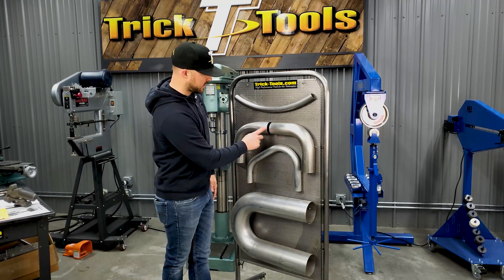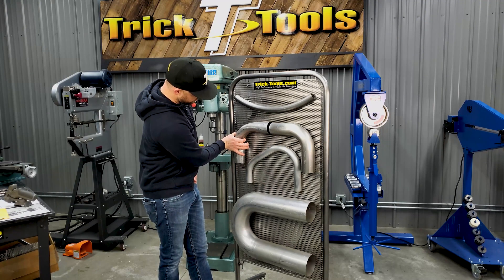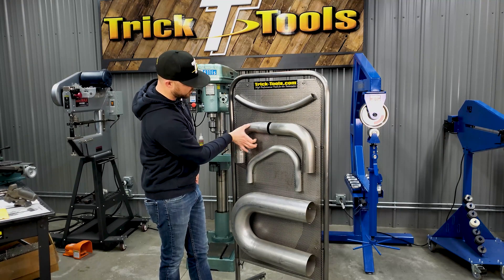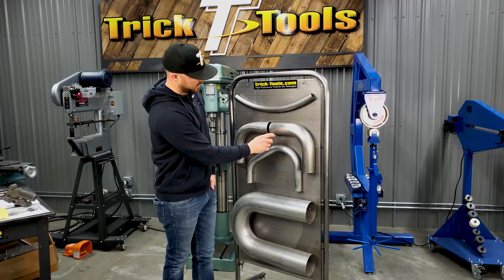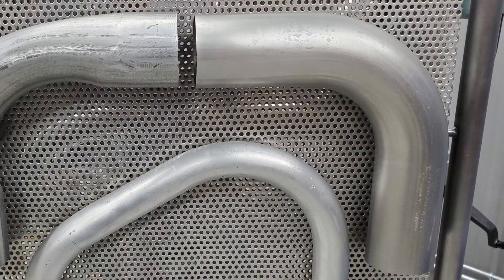This bend here is the same exact size material, but where the ram bend has a crush — this is probably only about two and a quarter inches across even though it's a three inch tube — here with a mandrel bend it's three inches all the way through the radius.